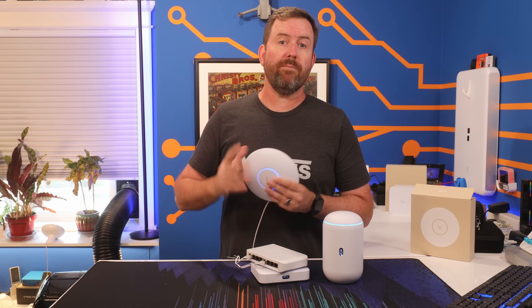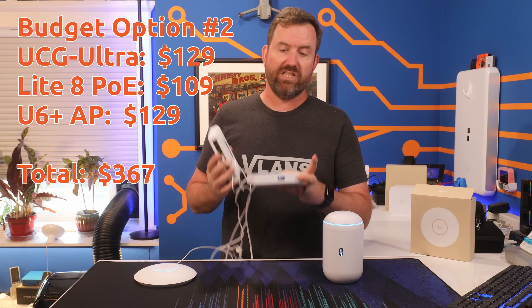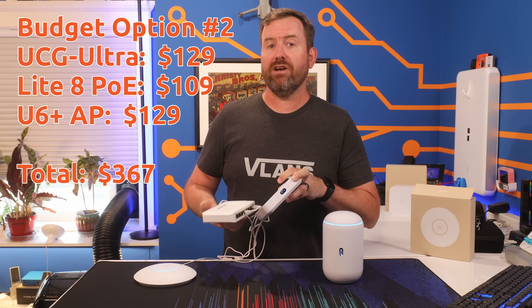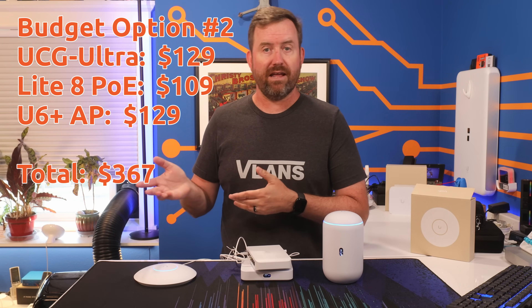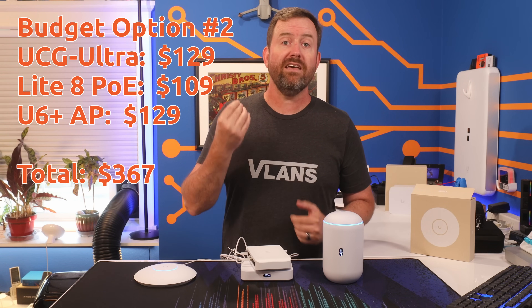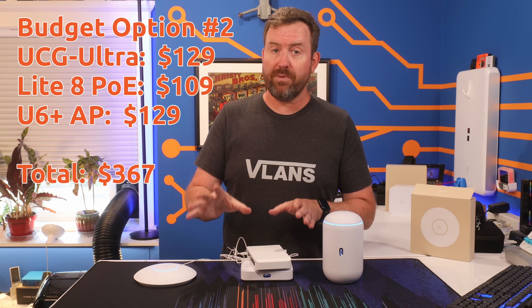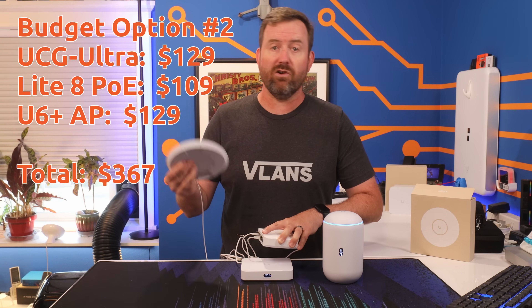Totaling up my second UniFi budget build option: the UCG Ultra at $129, the Lite 8 PoE switch at $109, and the U6 Plus at $129, bringing the grand total to $367 for what I consider a really solid UniFi foundation that also gives you the flexibility to place these various components where they make the most sense around your house.